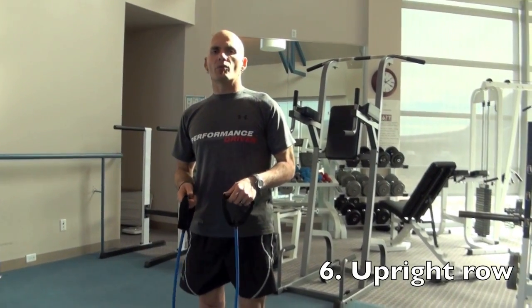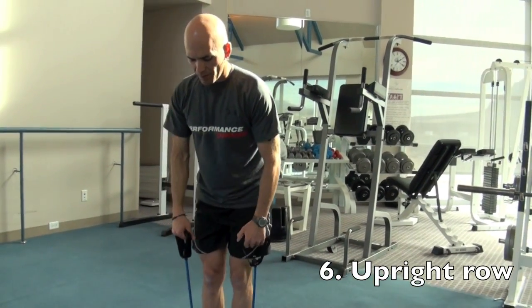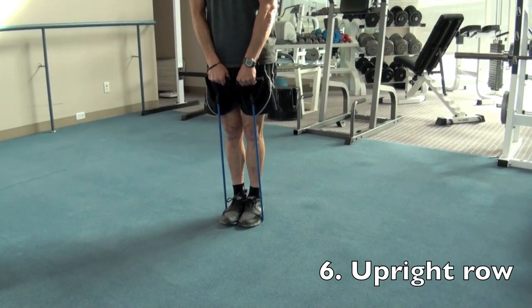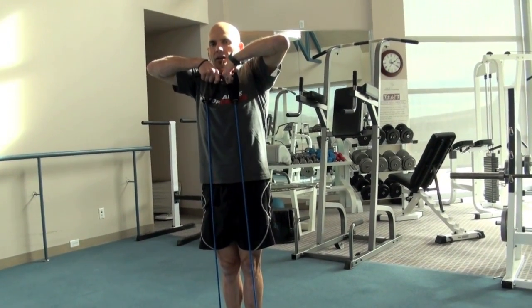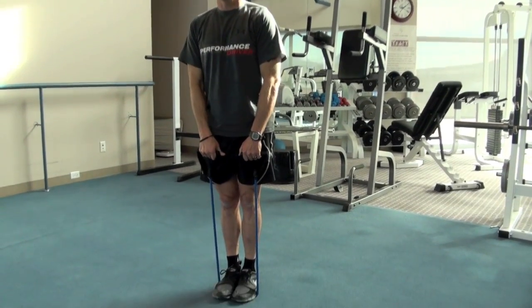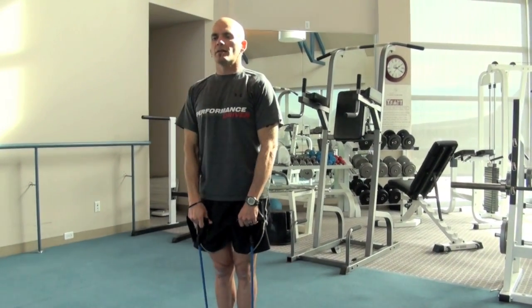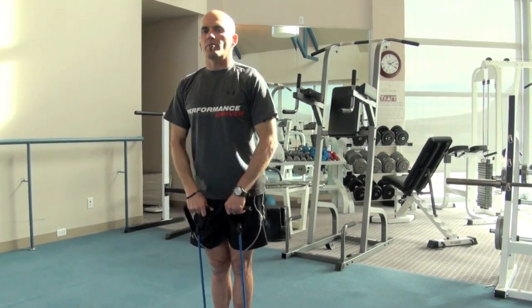This is an upright row. Step on the band with your feet together and bring the handles in with palms facing you. Pull up on the band right up under the chin, elbows flaring out as you reach the top position. This works your back and shoulders.